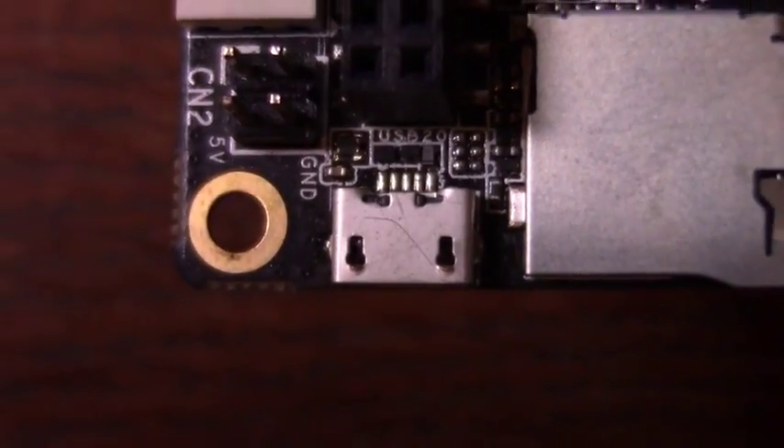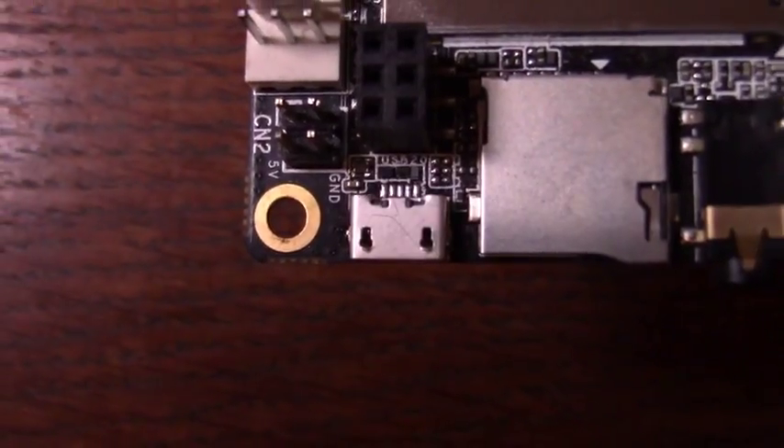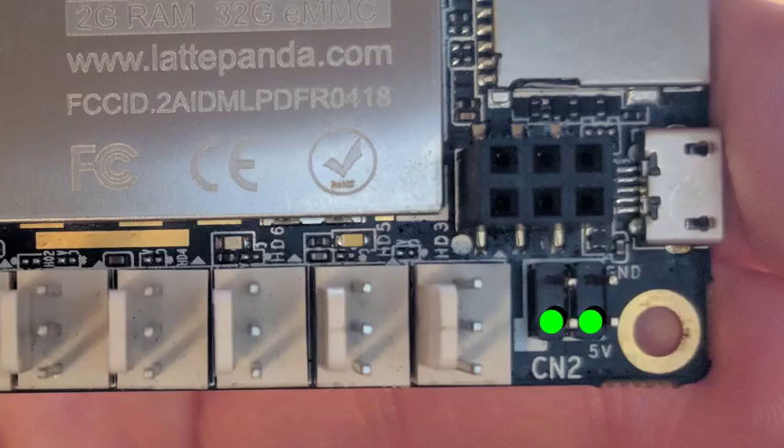Finally, to power the board, you can either use this micro USB port, or you can supply a regulated 5V to one of these pins. As always, be careful when supplying power this way, and make sure your supply is stable, or you can cause damage to the board.